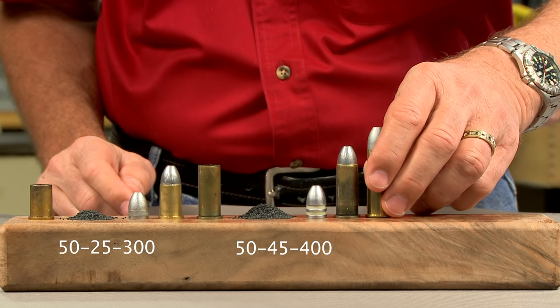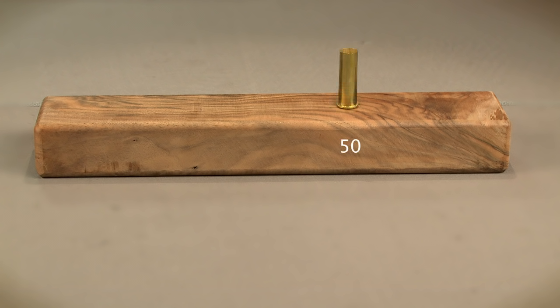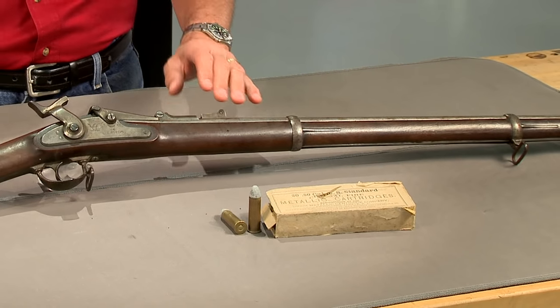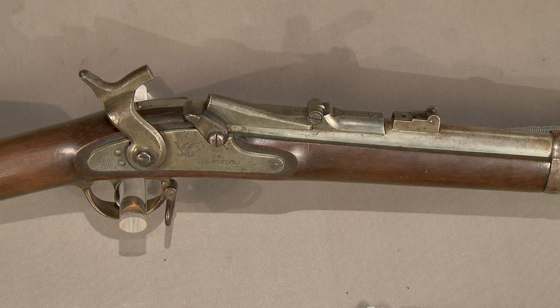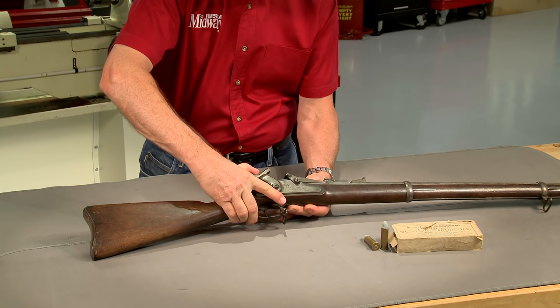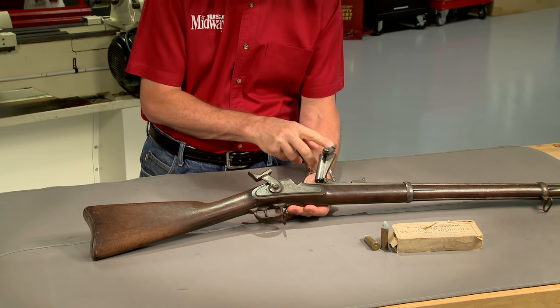One of the most commonly encountered 50 caliber cartridges is the 50-70, also known as the 50-70-450 or 50-70 Government. This cartridge was developed for the Springfield model 1866 breech-loading rifle, known today as the trapdoor. This gun was given its nickname because of the hinged breech block, which indeed worked like a trapdoor.